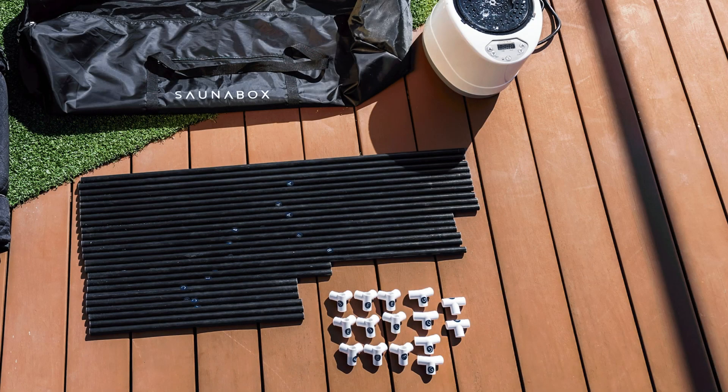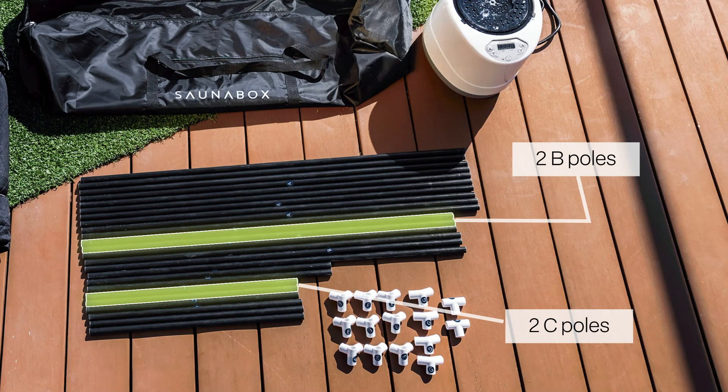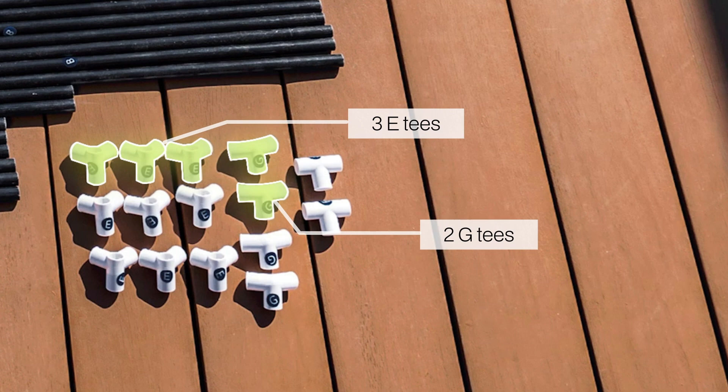To begin, we'll start with the base of the frame first. Refer to the frame structure diagram found inside the owner's manual. You'll need two B poles, two C poles, and one D pole. To connect the poles, you'll need three ETs and two GTs.